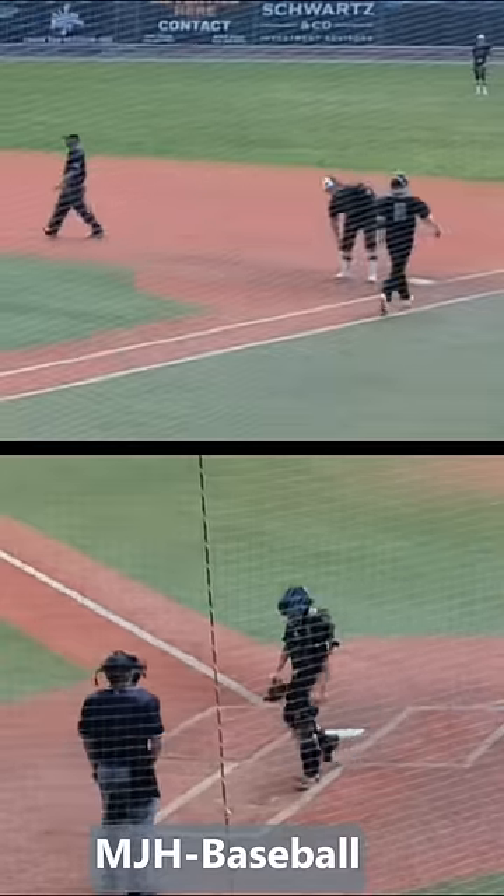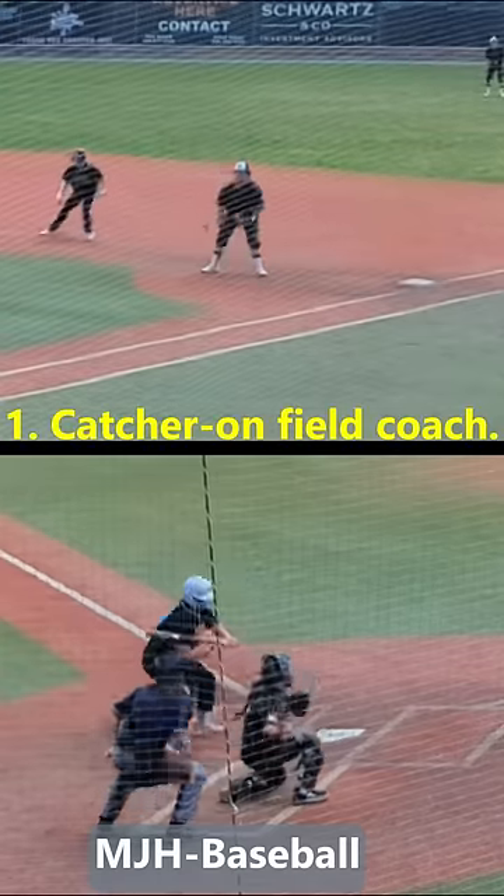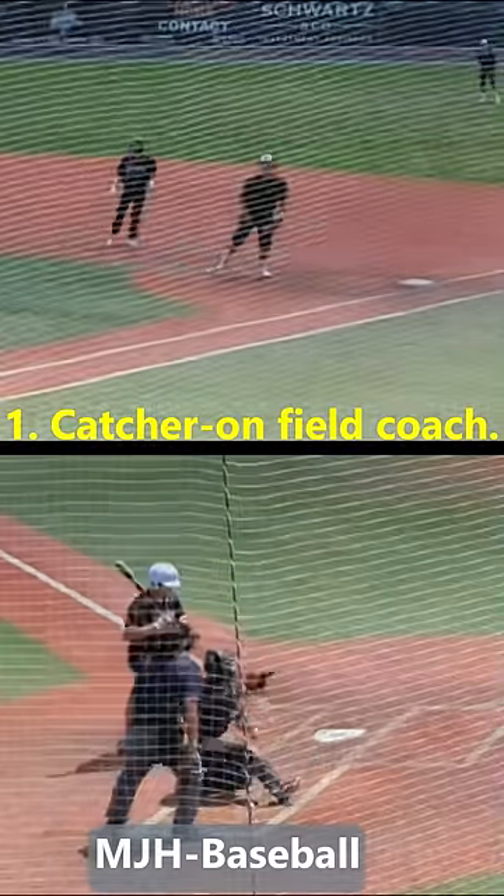Keys to the catcher backpick at first base. 1. The catcher sees everything and notices everything. He's the on-field coach.